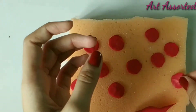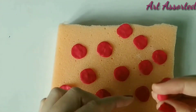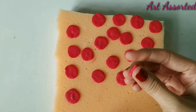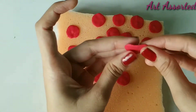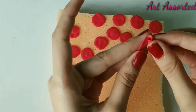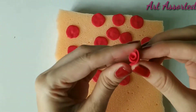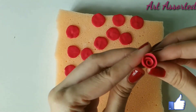If you have any doubts, you can ask me in the comment box. So now the petals are ready. Here we will make a rose. We will attach the petals one by one, as you can see.